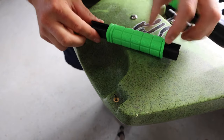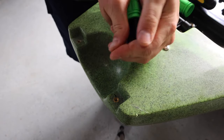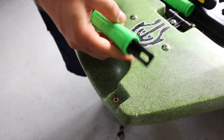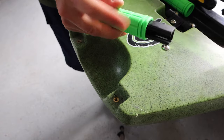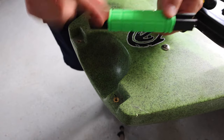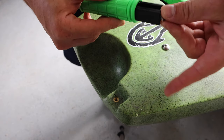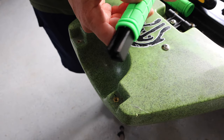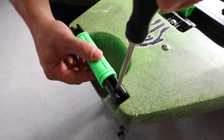I got it on there. One tip: in order to get it on, I went inside and got just a little bit of soapy water with some Dawn, and it helped me slide that on there, because when I first tried I couldn't get it to go all the way. Then you put your screws back in on either side and screw everything back in.